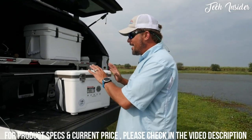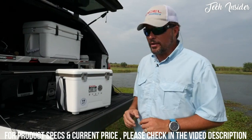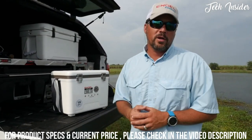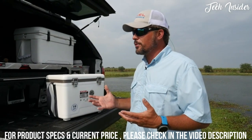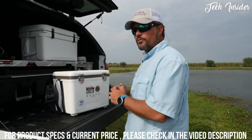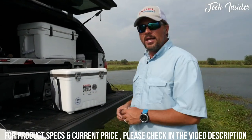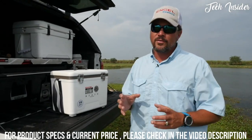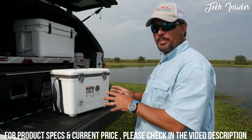Number one — marine grade insulated cooler. This is going to keep your water cool or warm depending on where you're fishing. If you're ice fishing up north and want to keep your water from freezing, this will help. If you're down in South Florida like we are, and want to keep the water cool, this will help that too. A nice insulated bait cooler is key.